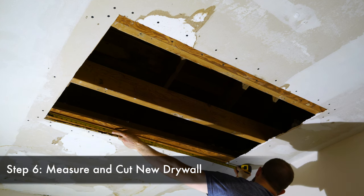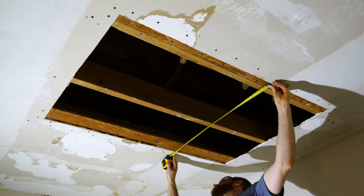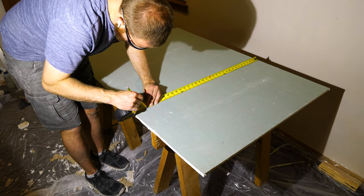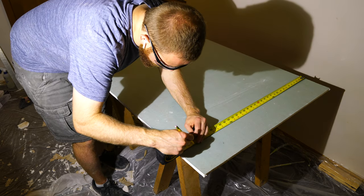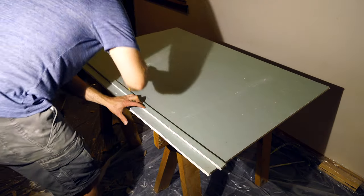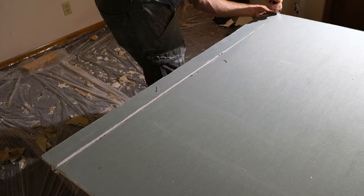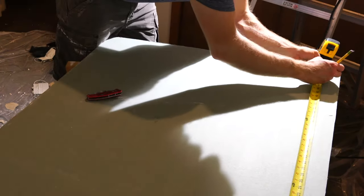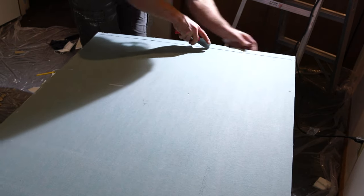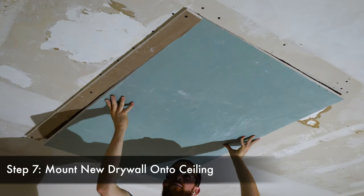In step six we're going to measure and cut out our new drywall. One thing to also measure is the thickness of the drywall, as there are various thicknesses and you want to match it correctly. Transfer the width measurement from the ceiling onto your drywall, then take a straight edge and draw a line through all your points. Use a razor blade to score and cut that marked line, then use the same process to measure, mark, score, and cut the length of the new drywall.